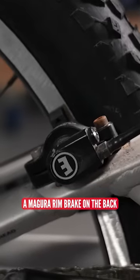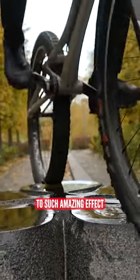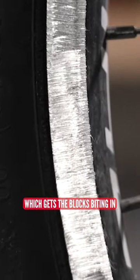Obviously you've got a Magura rim brake on the back. You can see Jack putting them brakes to such amazing effect. The rim, if you take a close look at that, has got an incredibly harsh grind on it, which gets the blocks biting in.